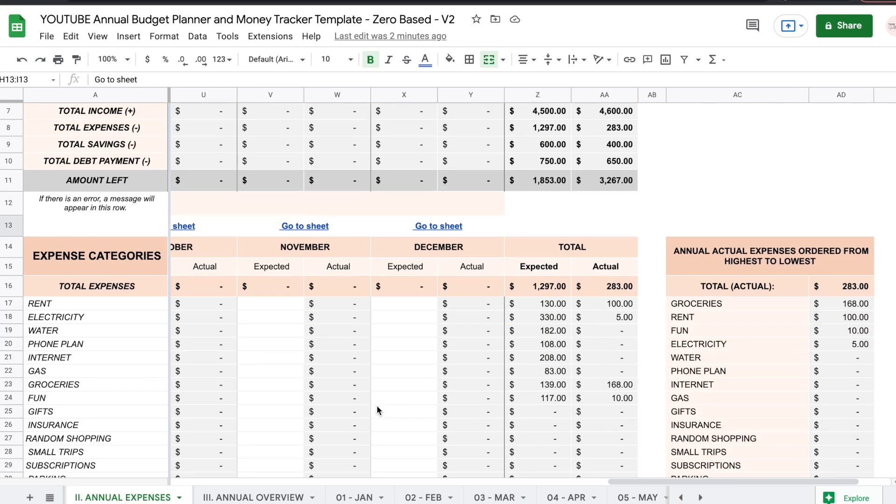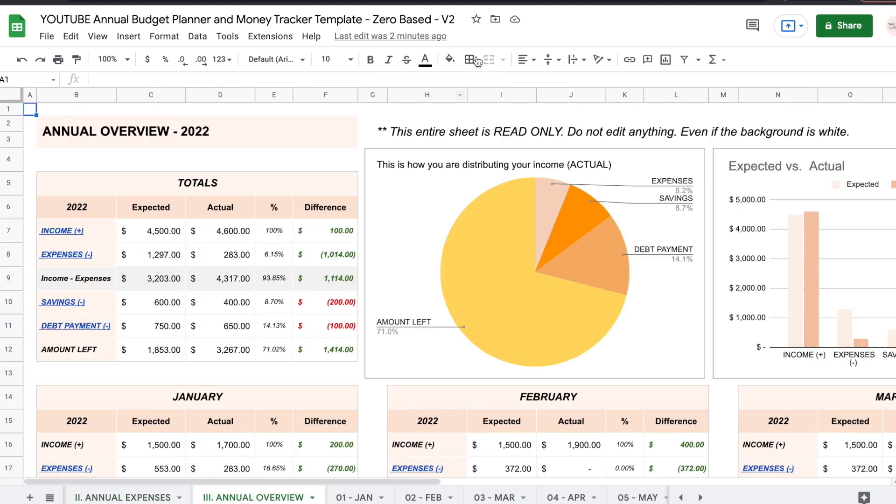Finally, we're moving on to the annual overview. Everything on the entire spreadsheet is going to come together into this sheet and show you an overview of both actual and expected amounts. Right here you have the totals table, which joins absolutely everything together — this is your entire year's summary. So this is how much you expected to make, this is how much you actually made, and this is the difference.